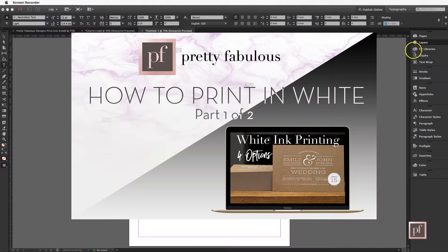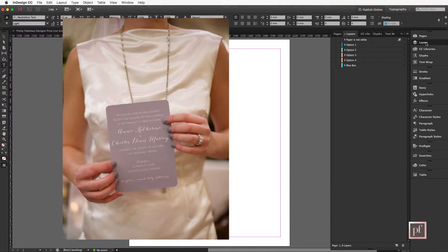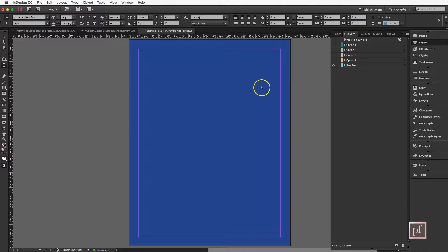Hi, I'm Lisa and today I'm going to show you different ways that you can print in white. When I say white, I mean white ink — like text on a physical, actual document that you hold in your hand, not a graphic. So sometimes you have a dark background like this and you would like the text to appear white like so.